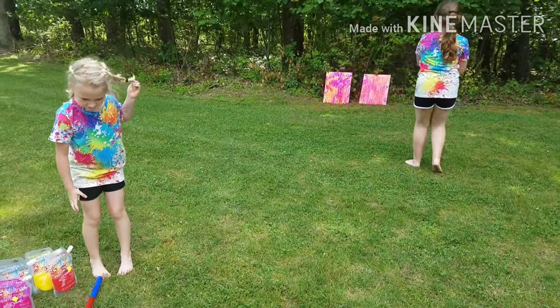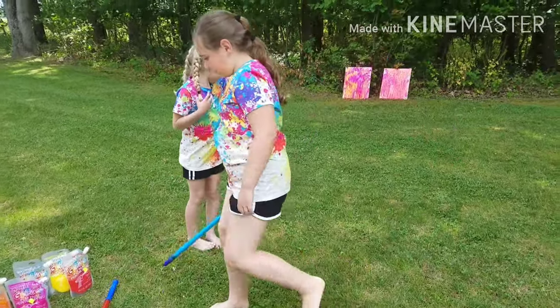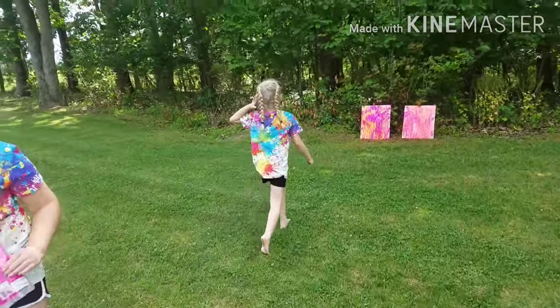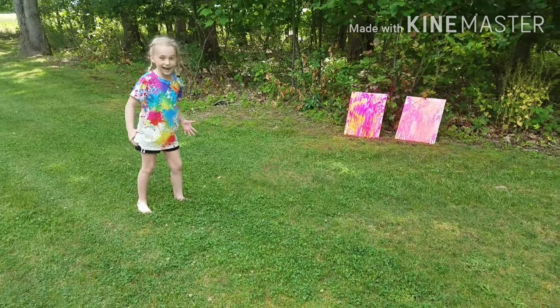Alright guys, now I'm going to spritz some paint. Look how pretty mine looks. I'm going to fill these up a little bit and Adley's going to give you a tour. What about the pink? And red!